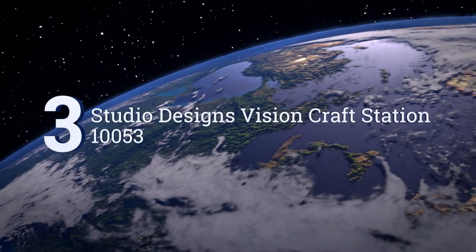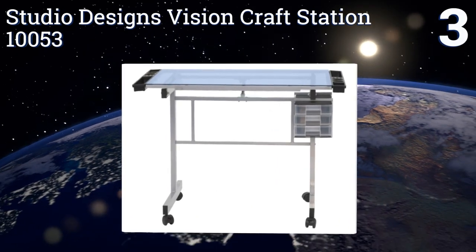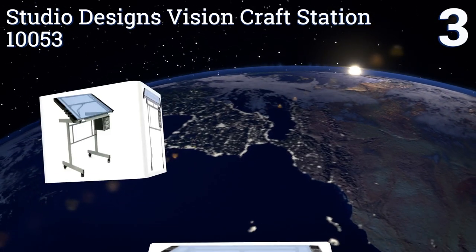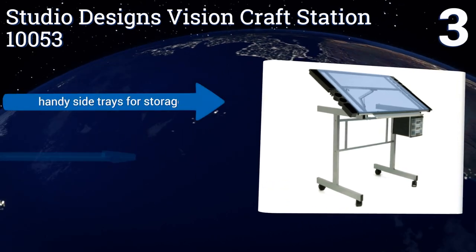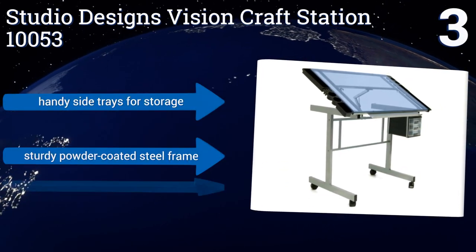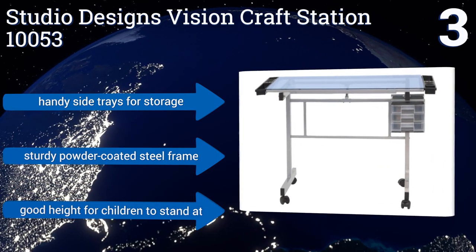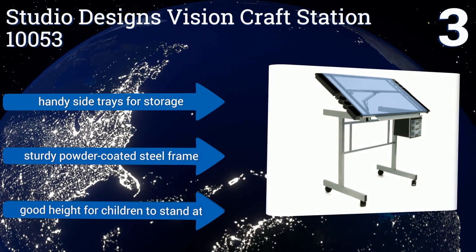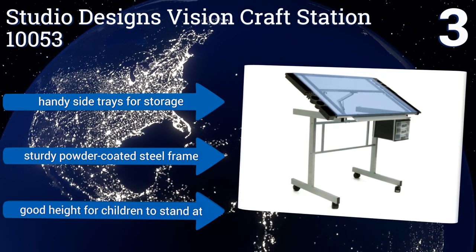Nearing the top of our list at number 3, the Studio Designs Vision Craft Station 10053 is a top-rated option with an adjustable tilting safety glass surface. It has a sleek modern design that will enhance your workspace, and it sits on four rolling casters so you can easily move it around. It features handy side trays for storage, a sturdy powder-coated steel frame, and is a good height for children to stand at.